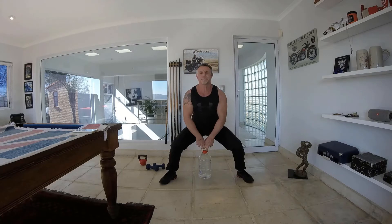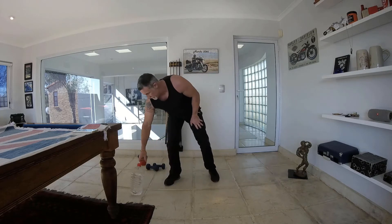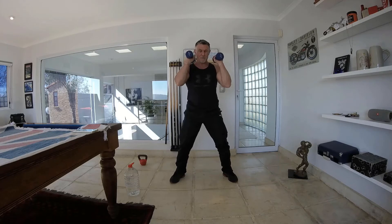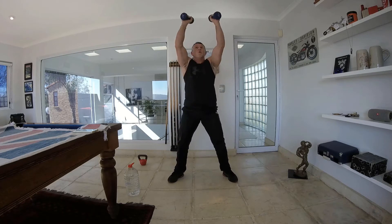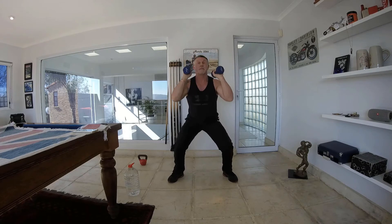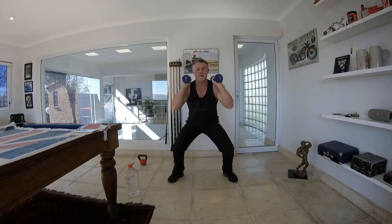Right, from here we're going to be doing thrusters — still a squat position with the overhead press above your head. I'm going to be using the dumbbells. 30 seconds, squatting down and pressing above your head. Make sure the form is correct: pushing your bum out, arching the lower back, chest out, tummy tucked in, chin up.